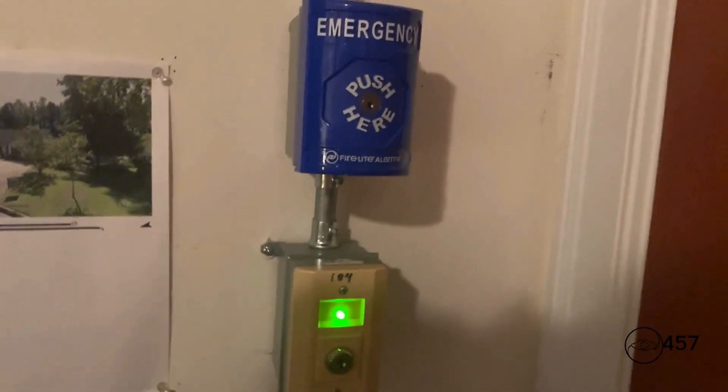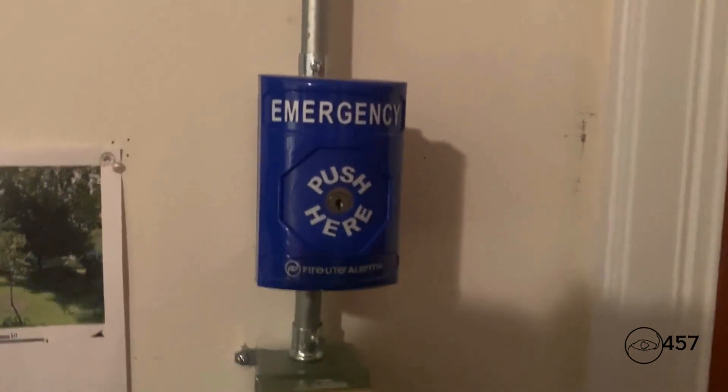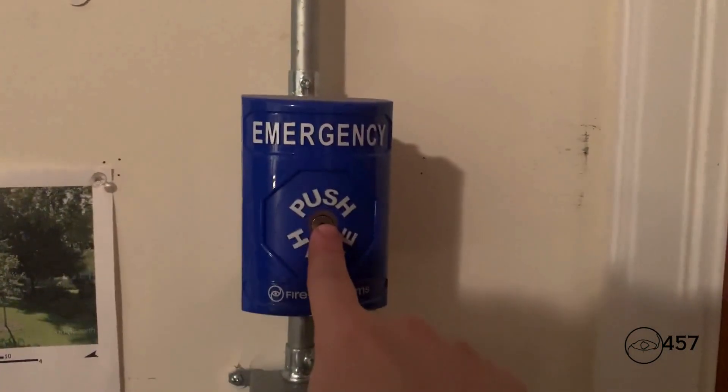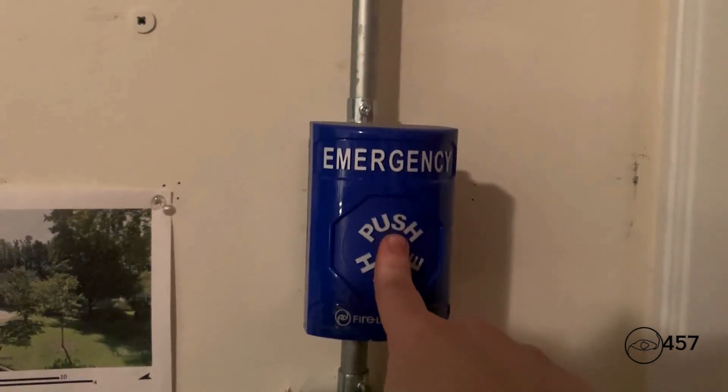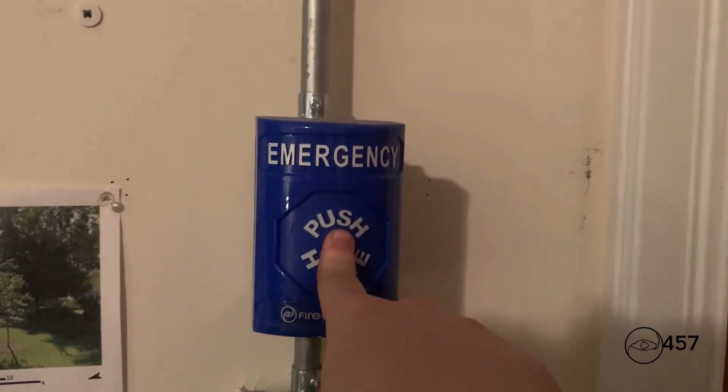As part of the bell test, we have to activate the tornado mini system and the agent release system. What we're going to do is activate the tornado system by pressing this blue push button — in three, two, one.